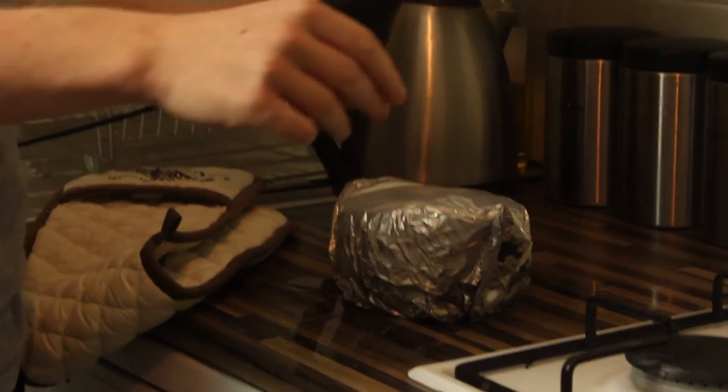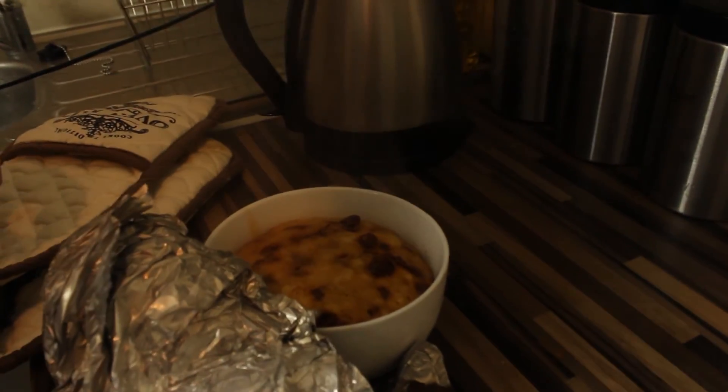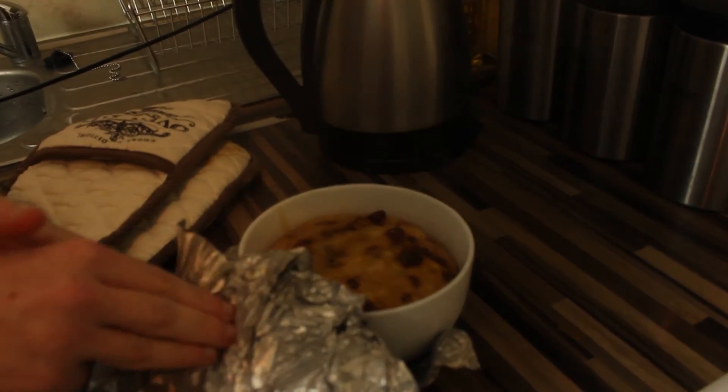Do you think this will be a cake or a sludgy mess? Place your bets now. Cake or sludgy mess? I think it will be very wet inside. It worked! Holy shit. It fucking worked! Wow!